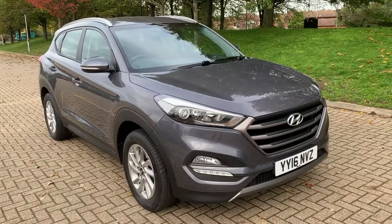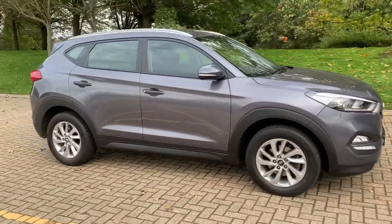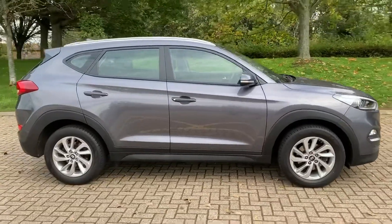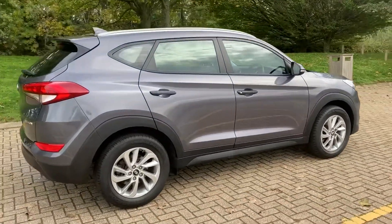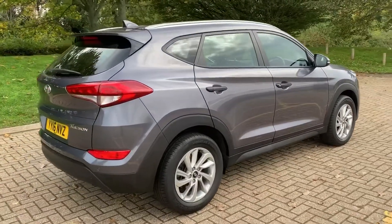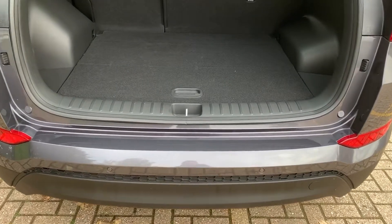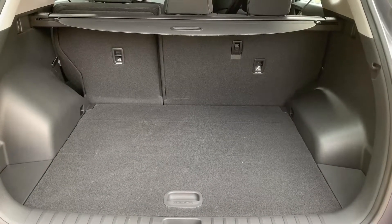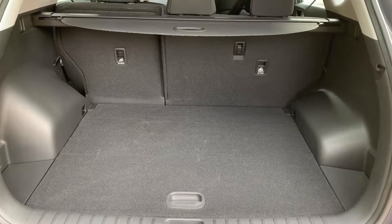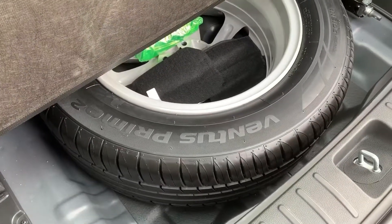Here we have the Hyundai Tucson on a 16 plate. We'll start off by showing you around the outside of the car and then hop in and run through some controls on the inside. From the outside you can see it's a five-door car with alloy wheels. Starting inside the boot, you can see we have reversing sensors — this car's also got a reversing camera — plenty of boot space, along with a 60/40 split folding rear seat.